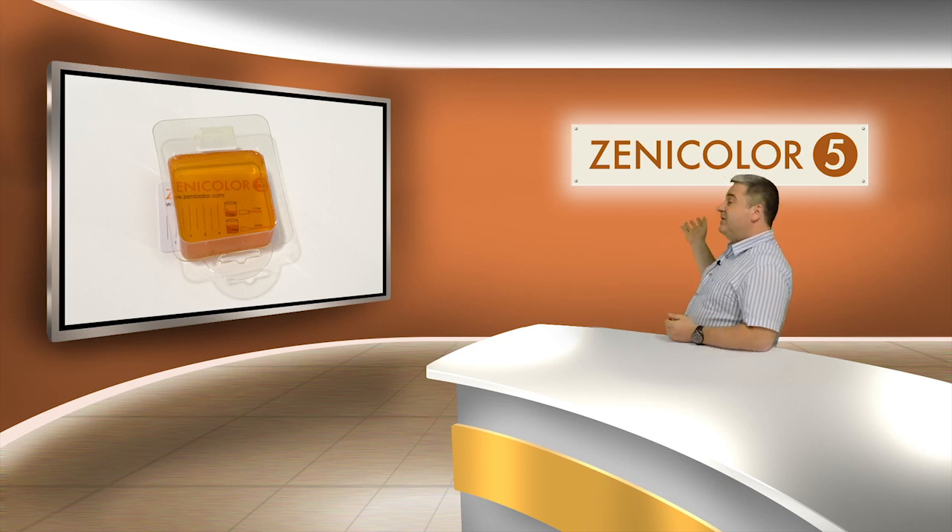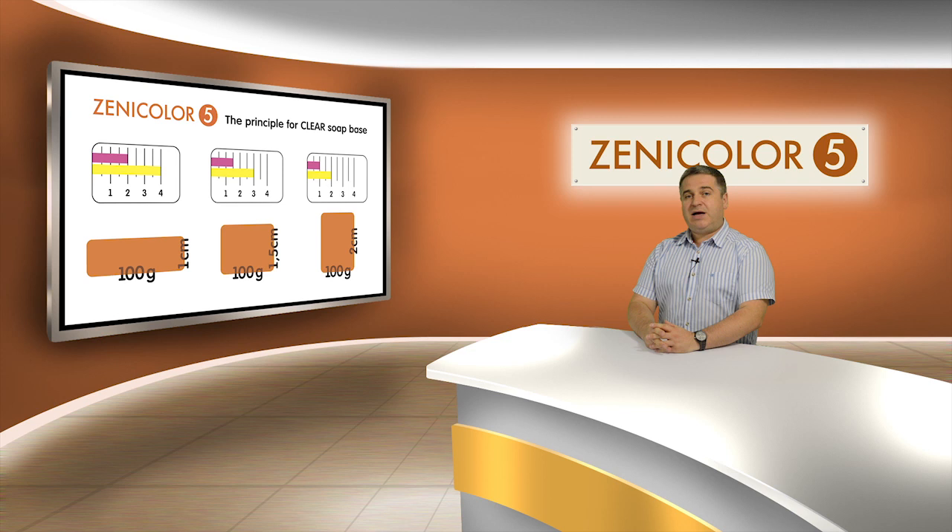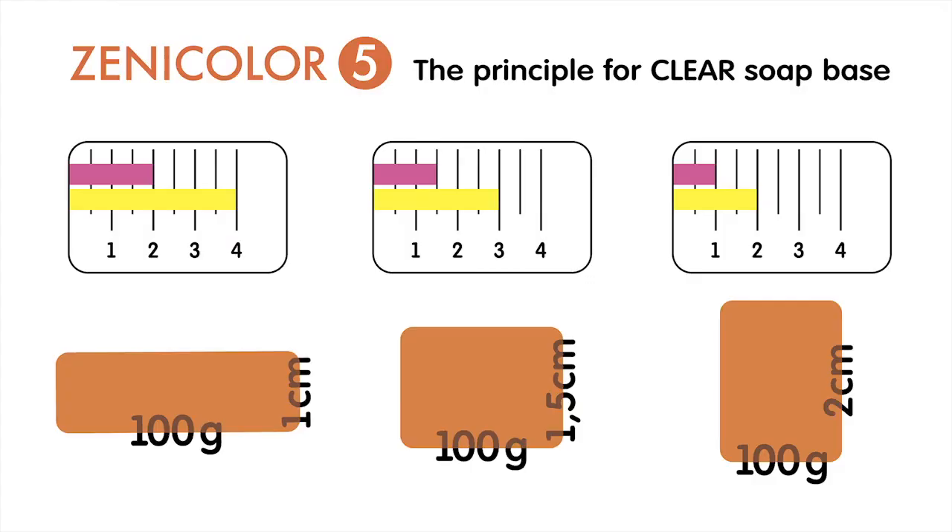The thickness of the soap is 2 centimeters and I can see right through it. Now I'll explain how to be consistent with the colors. The principle is: the thicker the soap, the less color; the thinner the soap, the more color.